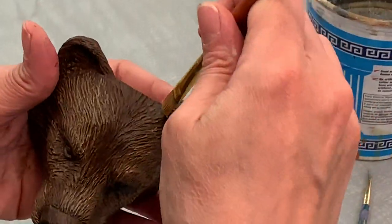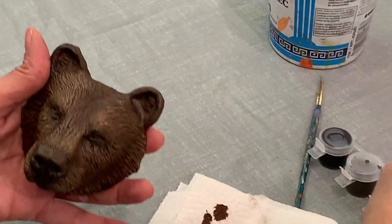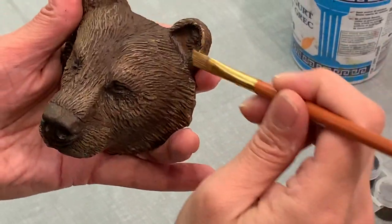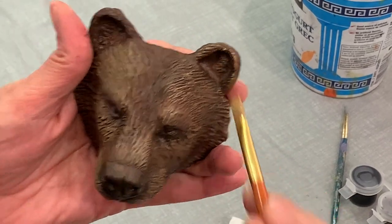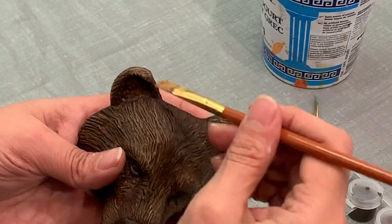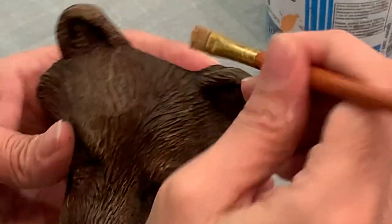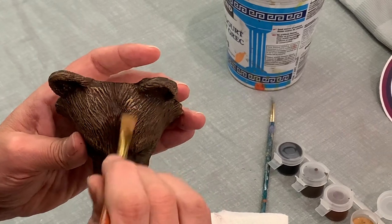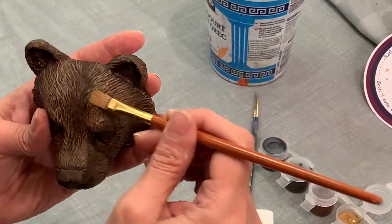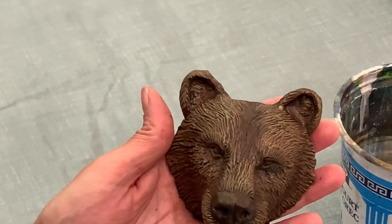Now we're going to do the ears as well. If you leave some spots undone, that's good too because we do have the other two colors on there. A little bit on the inside of the ears to pop that out — just a light dab. Make sure it's going on there. It does not have to be completely consistent because this is fur. And that is your third step.